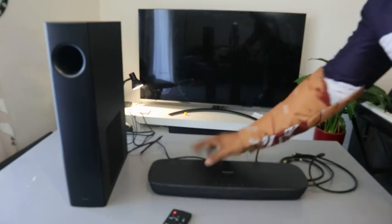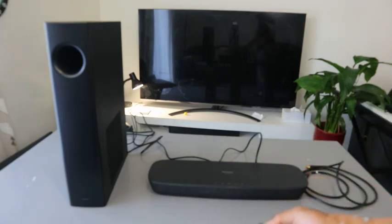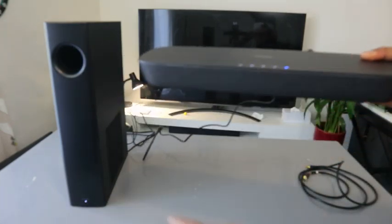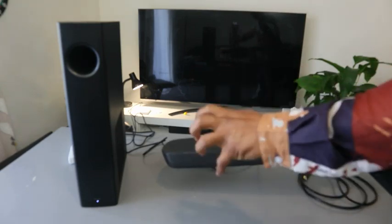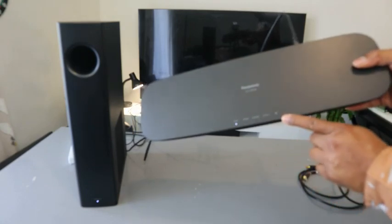Switch the soundbar on now. Once you switch it on, the subwoofer light will be steady. If the light is flashing, it means it's not linked. You can see it's currently in Bluetooth mode and looking for a Bluetooth device.